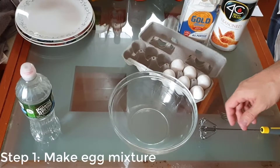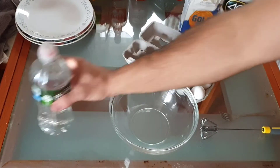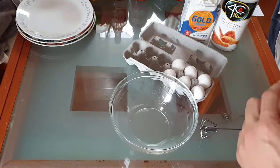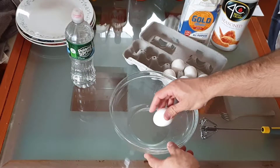For the chicken cutlets, step one is making the egg mixture. What you want to do is first put a little bit of water into the bowl — just a little bit — then beat the eggs into the bowl.